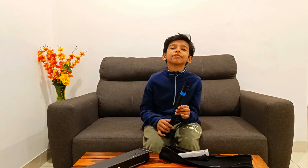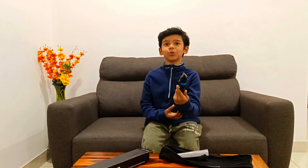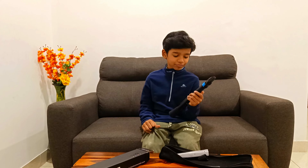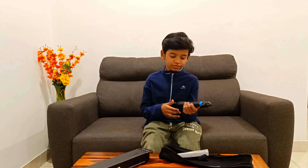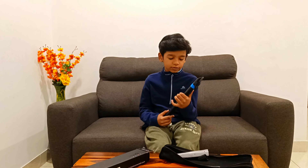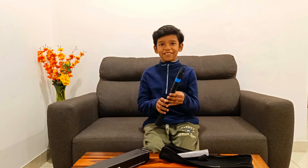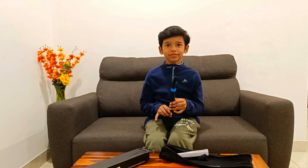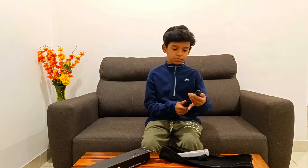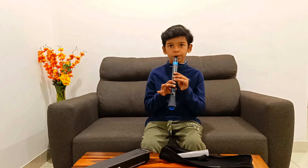Now maybe try a simple song. Because it is plastic, it is completely washable — you can wash it, dry it, and then use it. Try to play some tune. Very soft fingering. Clarinet is a little tough, so for kids this is easy — you can start with this. Try some basic tune, like 'In the Jungle' or something.